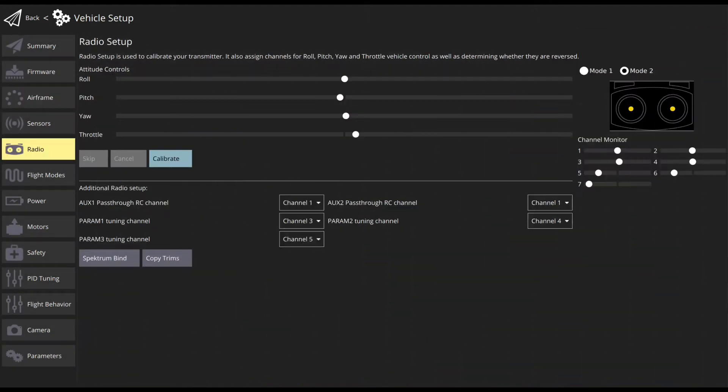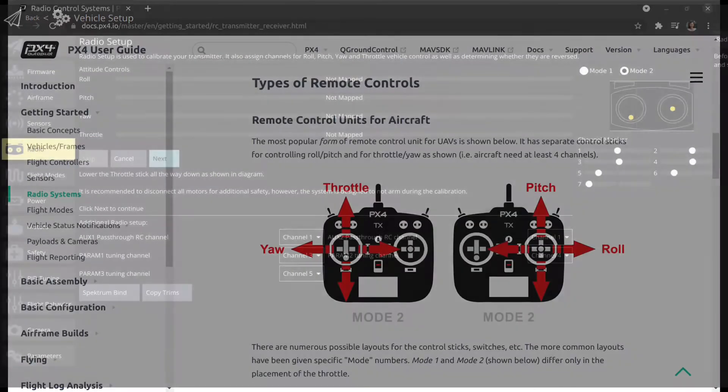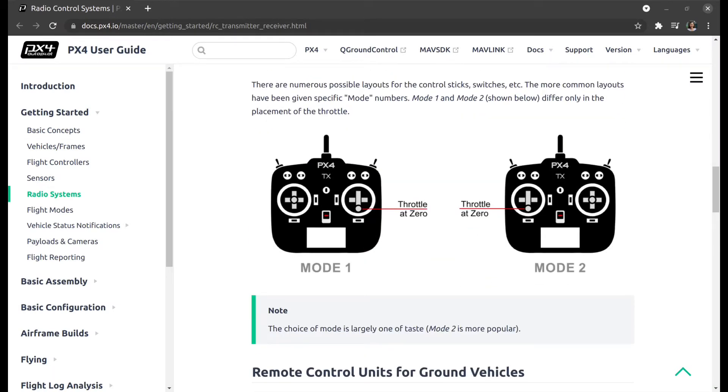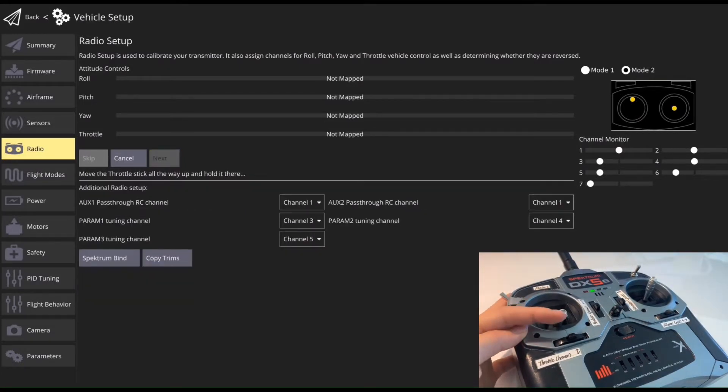For radio setup, it will ask you to move your main transmitter control sticks in a specific pattern. There are two different types of transmitter configuration, so set the transmitter mode radio button that matches your configuration. Turn on the RC transmitter and follow the instructions to start the calibration.